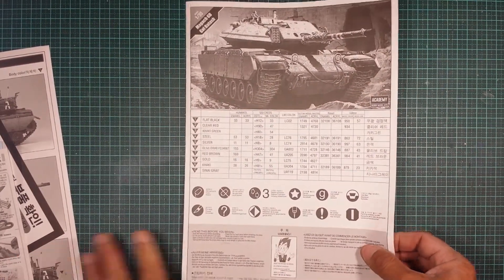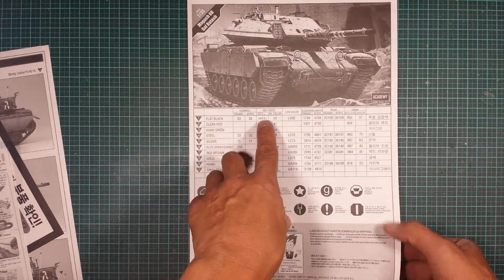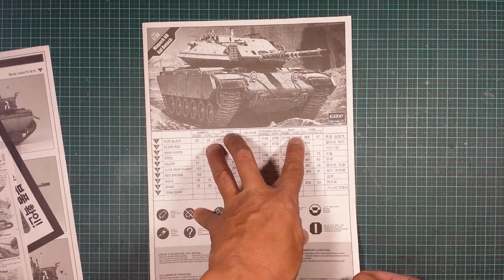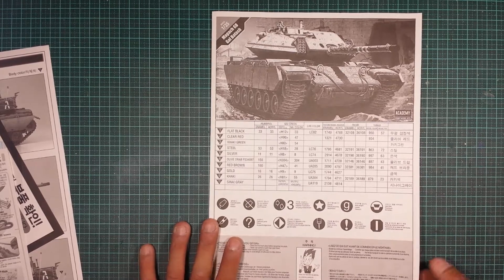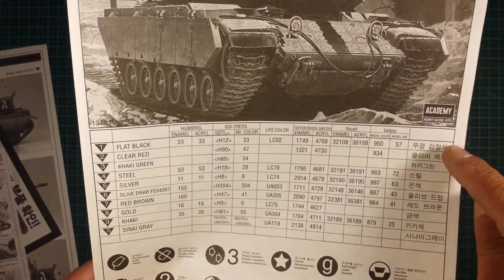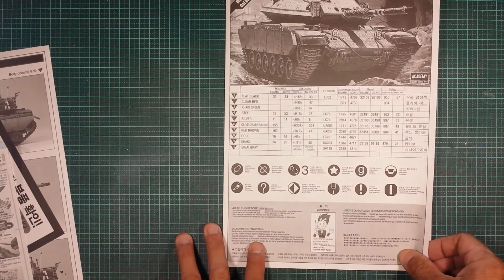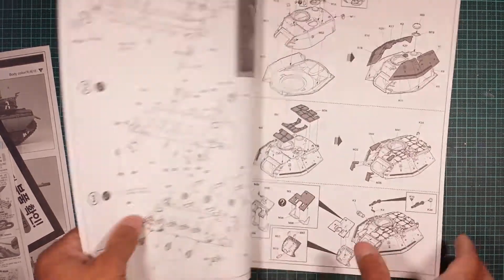The instructions have the color callouts and paint guide. We've got Humbrol enamels and acrylics, Mr. Hobby and Aqueous colors, Life Color enamels and acrylics, Revell enamels and acrylics, and Vallejo — quite a few paints to choose from. If you don't have any of these you can cross-reference them with the color names, which are also listed in Korean down the side. There's also a quick guide on what the little icons mean throughout the instructions, worth reading before you commence building.